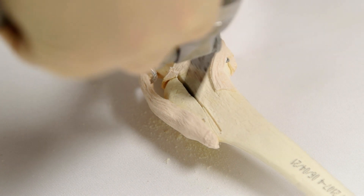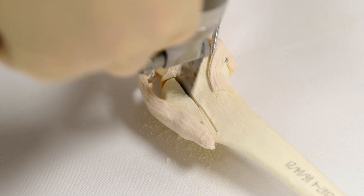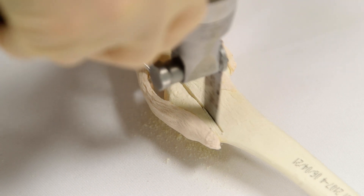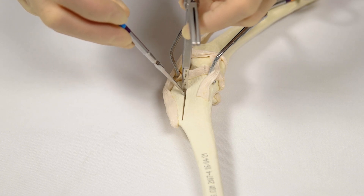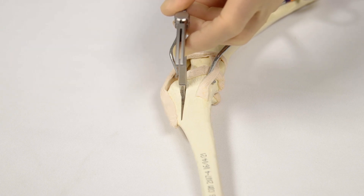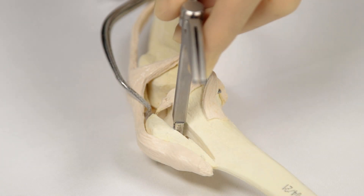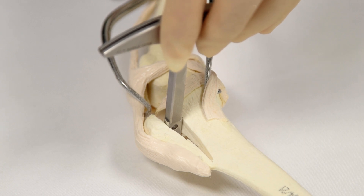The osteotomy is made bicortical along its entire length, but ensure that the distal tibia cortex and periosteum are left intact. The appropriately sized spreader is inserted proximally into the osteotomy to advance the tibial tuberosity according to the preoperative calculation of the required advancement. This must be done slowly and carefully to avoid fracture of the tibial cortex at the distal end of the osteotomy.